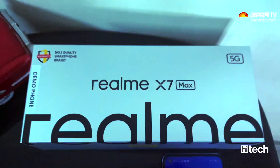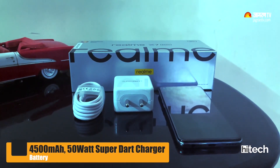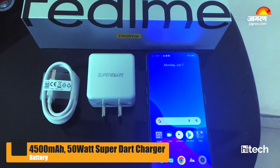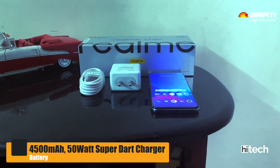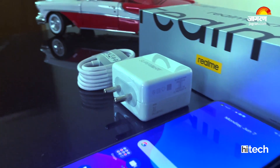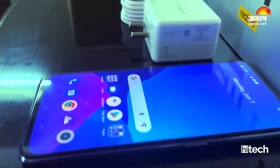For the battery, the X7 Max comes with a strong battery that will easily get you through a full day. It also supports super-fast charging. The company claims it can charge the phone from 0 to 50% in just 16 minutes, and this works very well.